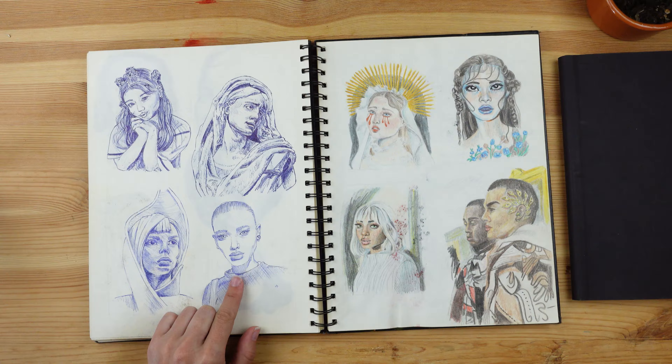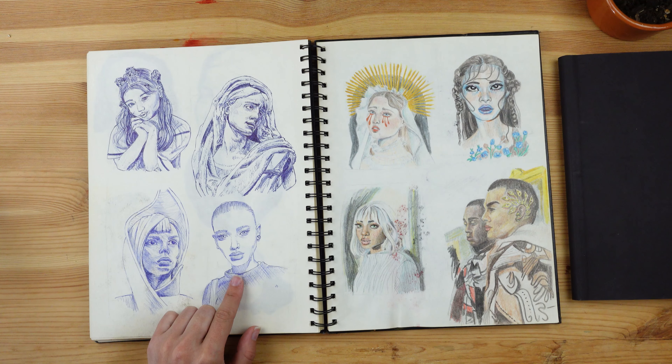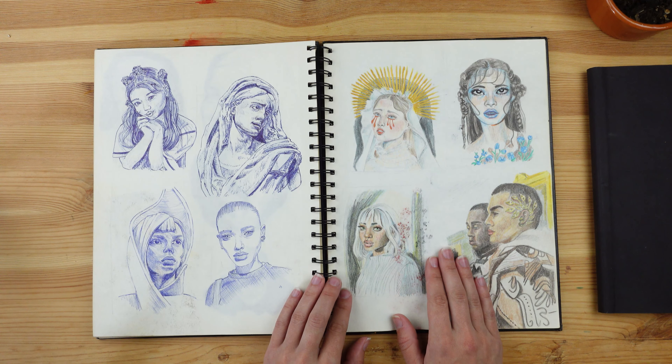Then I switched to another pencil and I liked it more — I felt like I could work on gradients a lot better. This one, well, the proportions are really messed up, but I tried. For this page I decided to use my colored pencils, and this is kind of where I realized that my colored pencils weren't that good.